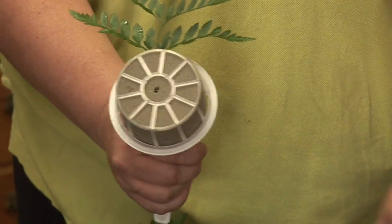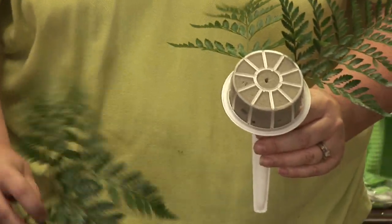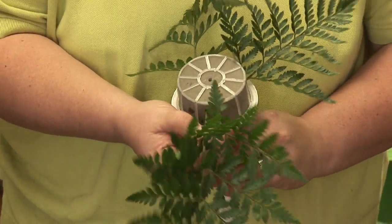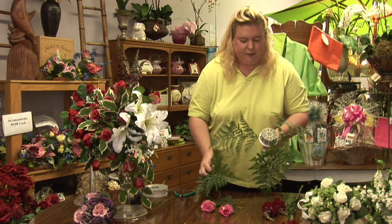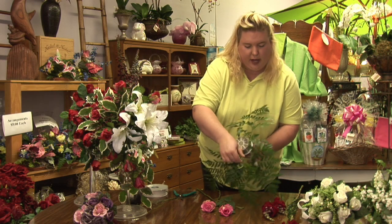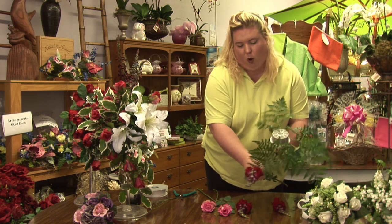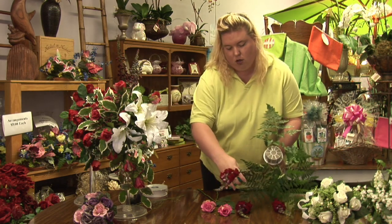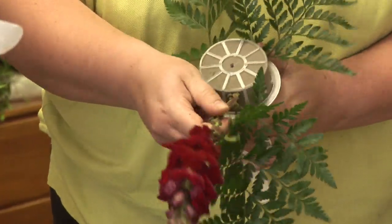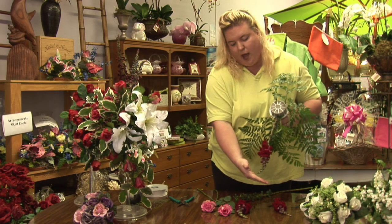When you have your floral bouquet, you start with your greens and you work your way around. At that point, you can have an idea of how long you want it to be. You then make the next point — the flower that will be the longest point. I want to take the arrangement and place it in. So now I know my bouquet will be as long as this.